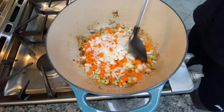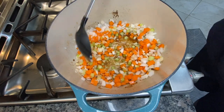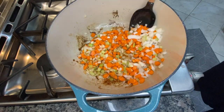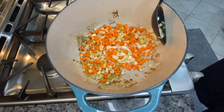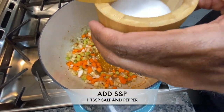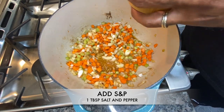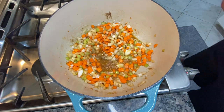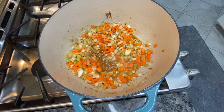We want to get these not necessarily cooked all the way down, but you want to make sure that they're tender. Just get them as tender as you possibly can before you start adding in some of your other ingredients. I'm going to add a little salt and pepper — everybody can add this to taste, about a tablespoon. The salt will actually start to extract some of that moisture, especially out of the onions and carrots, and get those cooking down.